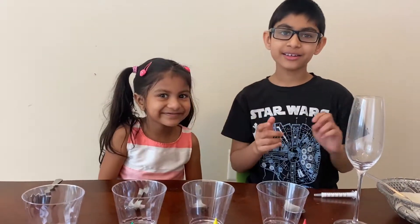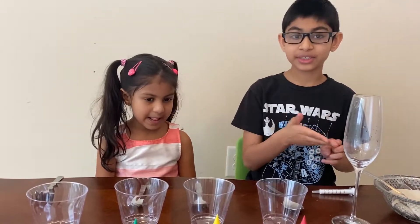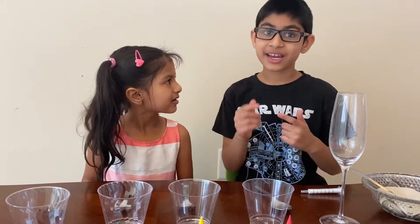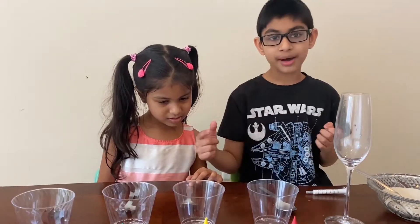Hi, welcome to our channel! Please subscribe, like, and share, and please watch till the end. First I'm going to show you what the experiment is. If you want to do this density sugar experiment, watch with me, and at the end of the video I will tell you why this happens.